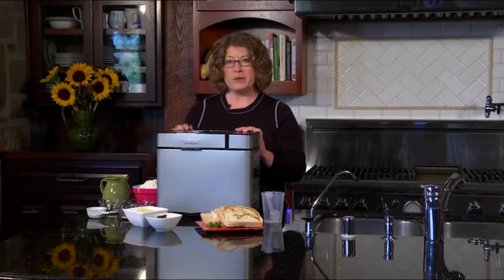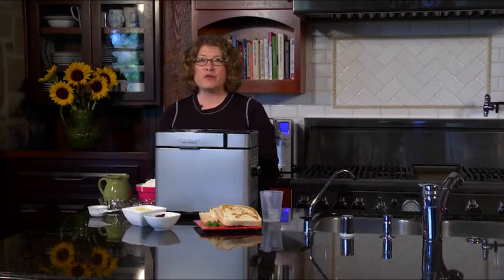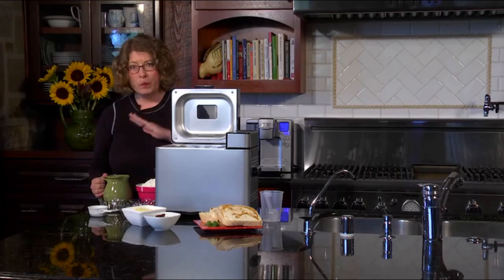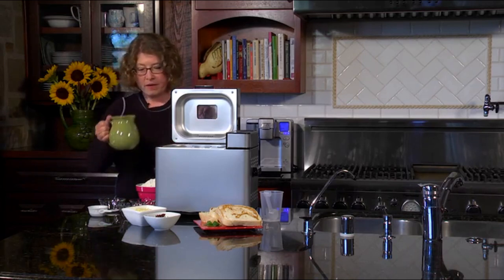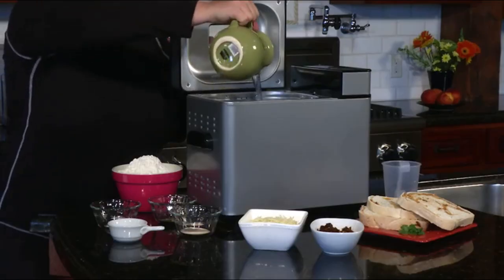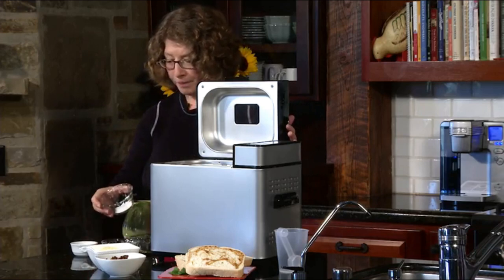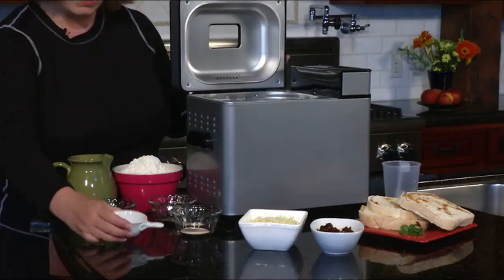We're going to make sun-dried tomato and mozzarella bread. First, open the lid. It's important to put the ingredients in in the correct order — make sure you check your instruction booklet. First we're going to add the water in the bottom, then the sugar, then the salt.